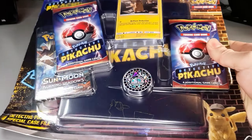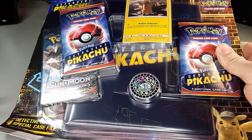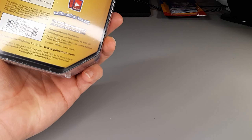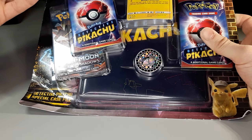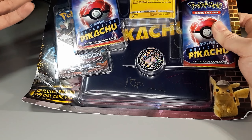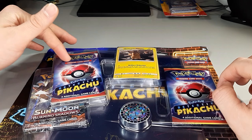Moving on to the Detective Pikachu case file. Unfortunately this guy is a little worse for wear — I guarantee it's been sitting on the shelf for a while. These are also packaged in 2019, so older packs might be in there. What sold me on it was the price. You have to remember you're only getting four cards in each of the Detective Pikachu packs, so that might undercut the value.